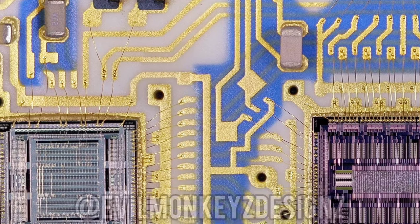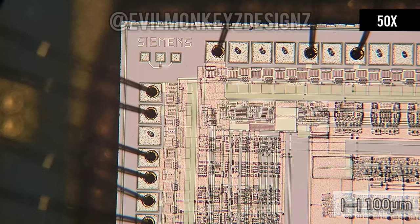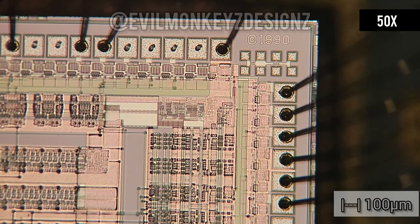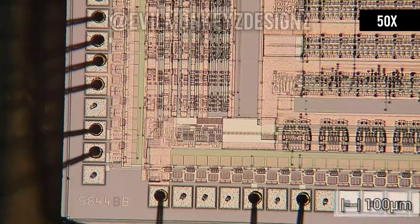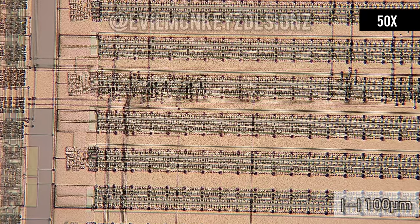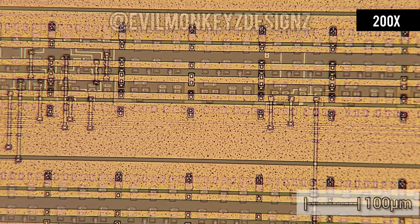This next chip is made by Siemens and it is also a unique one that doesn't have a duplicate. In addition to a copyright date of 1990, the only other text on this chip is E3041A1 and S844B, neither of which lead to any useful information about what this particular chip is. Zooming into the chip, we can see that there are many unused circuit elements, which makes me think that this is yet another custom design made just for this application.